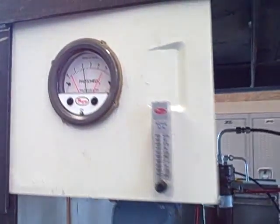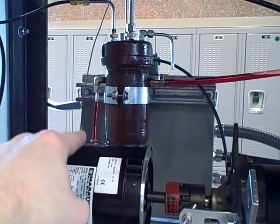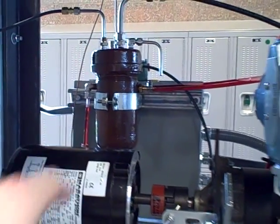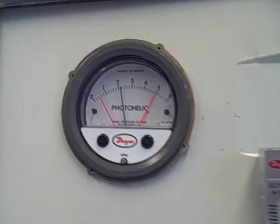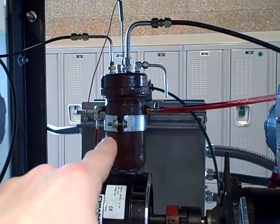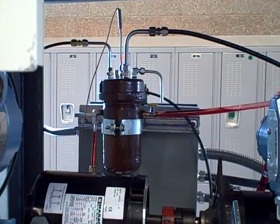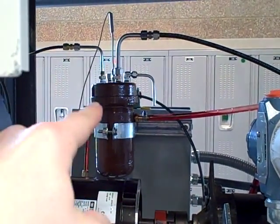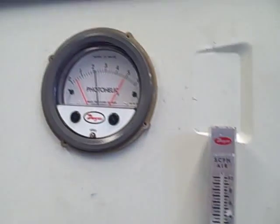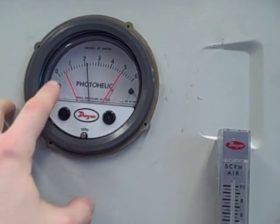We're also measuring oil level in the oil reservoir. The reservoir itself is that chamber back there. You can see a sight glass that indicates the level of the oil visually. We are also indicating the level of the oil through this photohelic gauge. We're bubbling air at a very slow rate through a bubble tube inside the reservoir. As the air forces its way out the bubble tube, it builds up a back pressure proportional to the level of the oil in the reservoir. That air pressure is indicated by the photohelic gauge for visual indication and also for shutdown control.